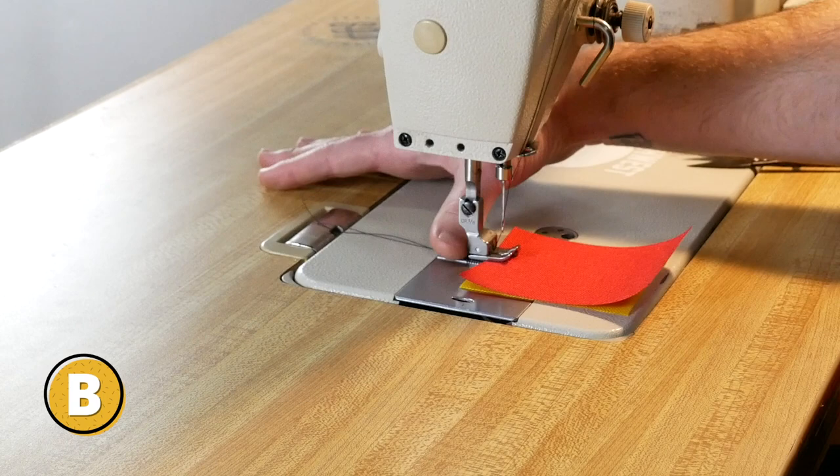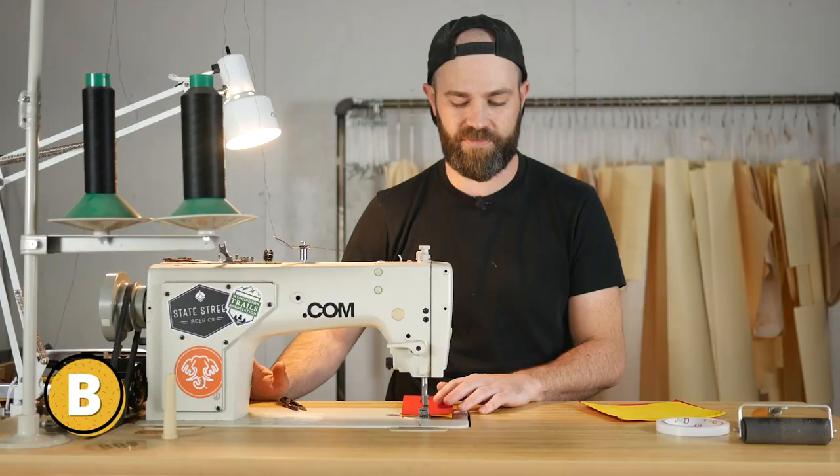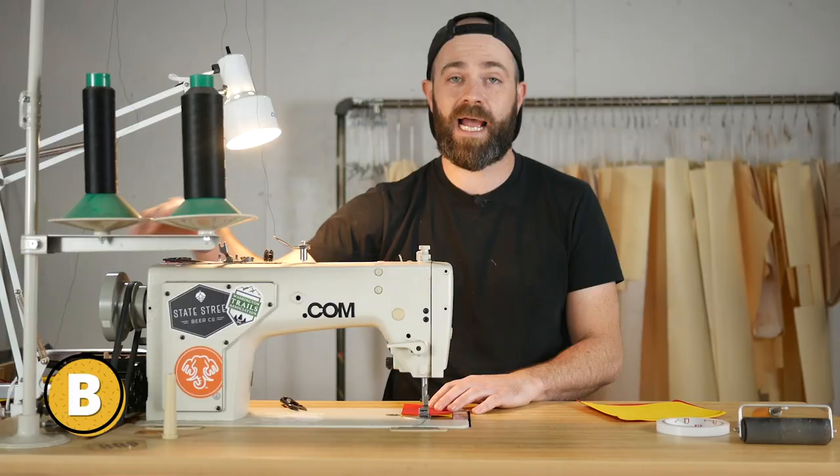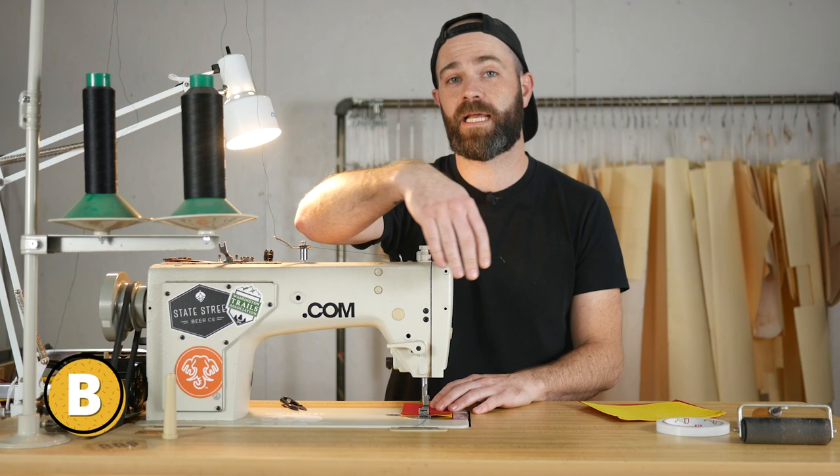I'll just put my thumb down, apply a little pressure, and go forward two to five stitches. Then I will go in reverse and back tack to the beginning of where I started and then continue my stitch.